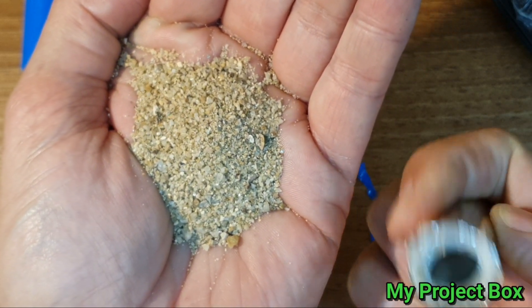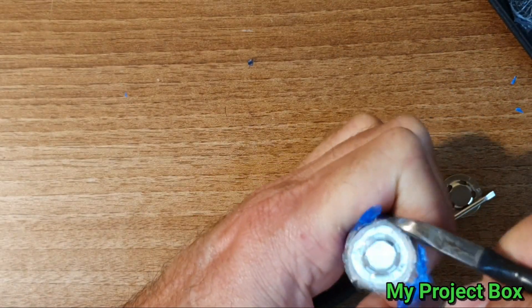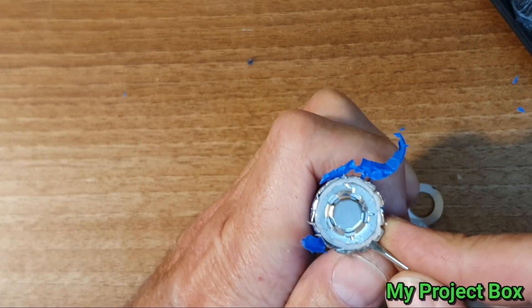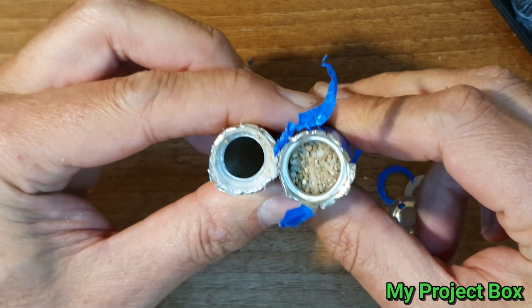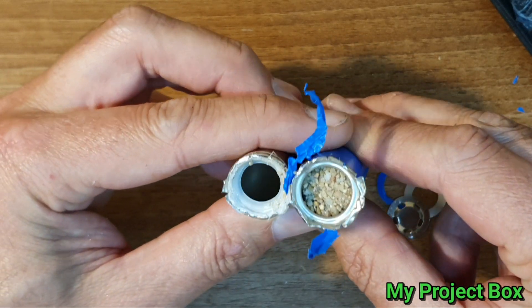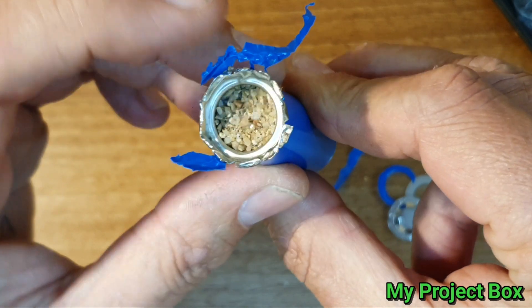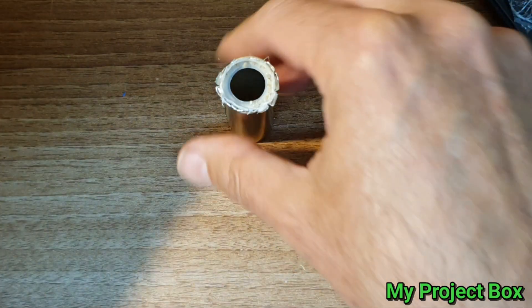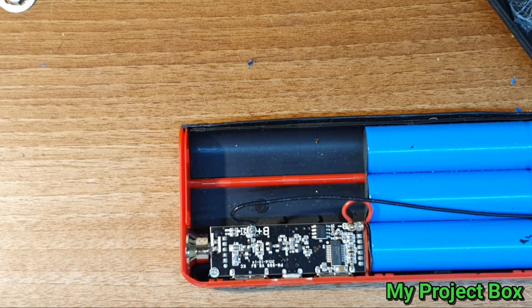Fake 18650s filled with sand — can you believe it? Let's open the second one. That's the cheekiest thing I've ever seen. To make these cells feel heavy they fill them up with sand. Terrible — that's a terrible thing to do. Anyway, so I think what we need to do, since these are all in parallel, is just connect two more 18650s in parallel.